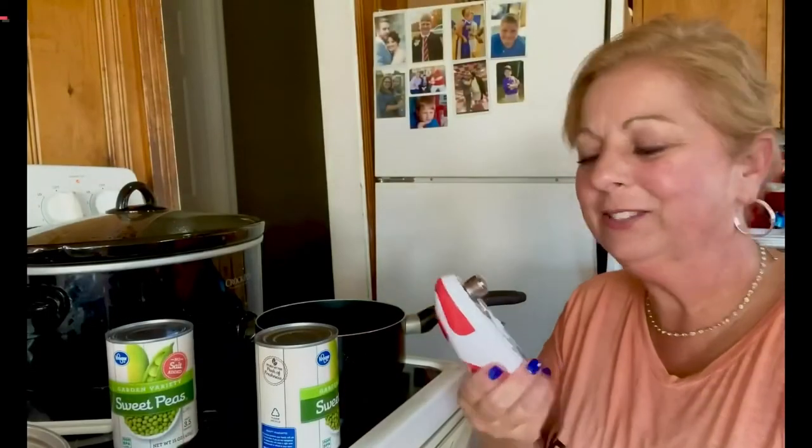I had the old one that you hooked on the can and turned it like that. It was absolutely horrible. I'm going to show you how this one works.